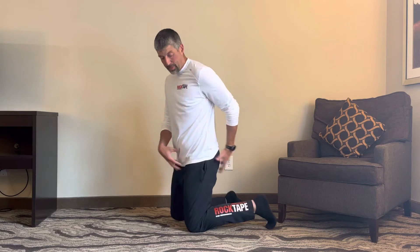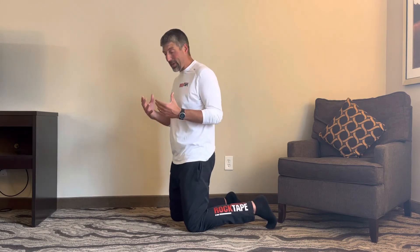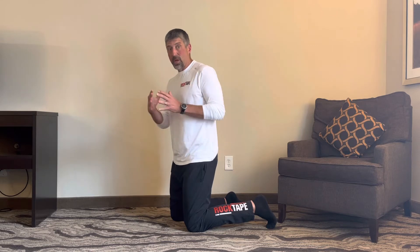Lumbopelvic dissociation is really important because we need to have the ability to dissociate the lumbar spine from the pelvis and be able to work them independently. A lot of people, especially those with low back pain, hip dysfunction, hip pain, and movement dysfunction, will have an inability to separate the two. They don't know how to control the pelvis and lumbar spine separately, and we need to be able to dissociate and move those independently.